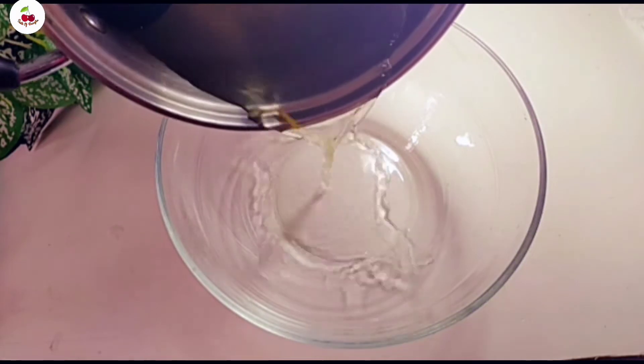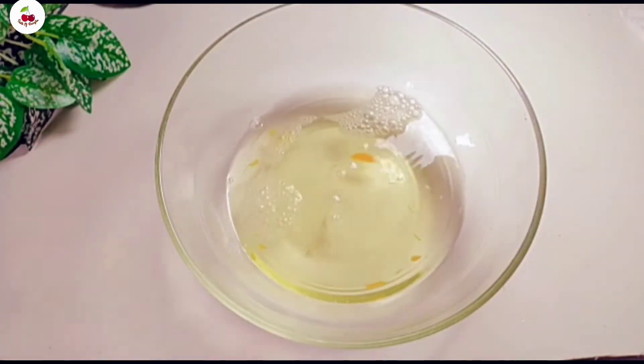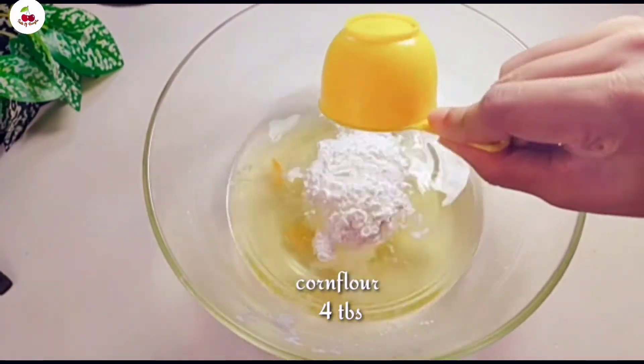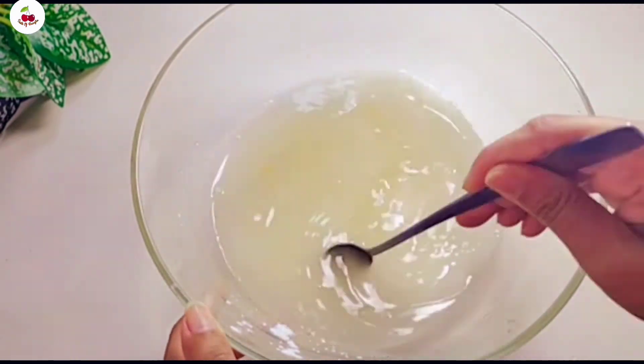We are going to put it in the pan. This pan is not a bowl. I am going to mix in the corn flour and 4 tablespoons. Now we are going to mix the mixture together.